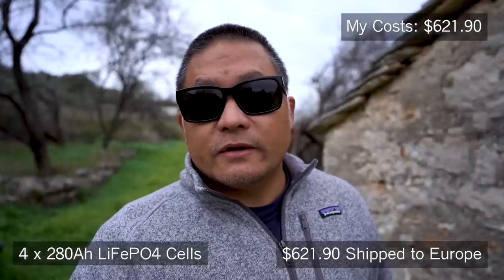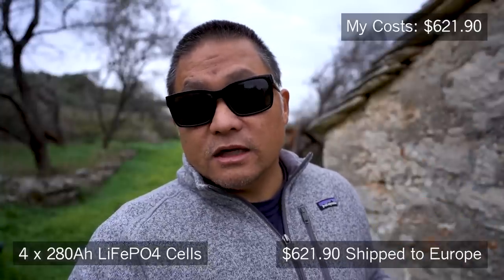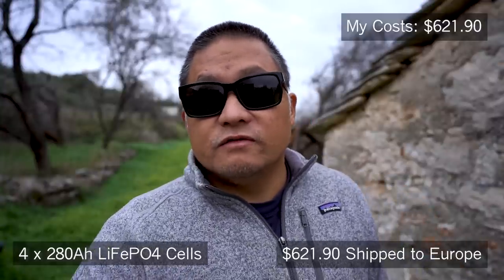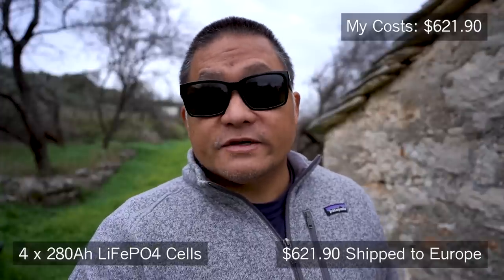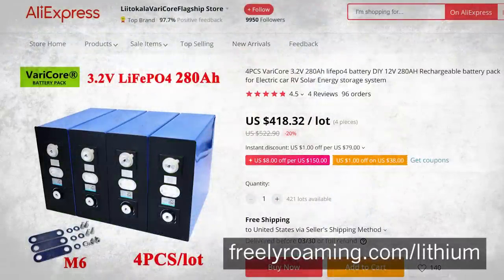There are other sellers selling Grade A batteries exactly like mine. I'll put a link in the description — there is a seller offering a 4-pack of 280Ah 3.2V batteries, which is exactly what I got, at 20% off their normal price: $418.32 shipped anywhere in the U.S. That is an amazing deal — more than $200 less than what I paid.